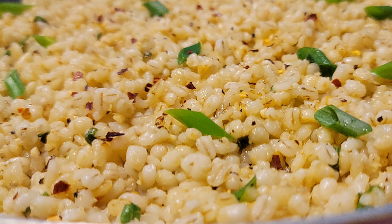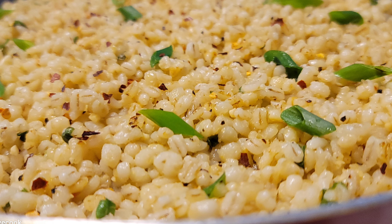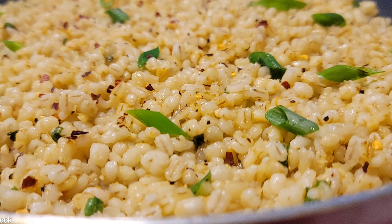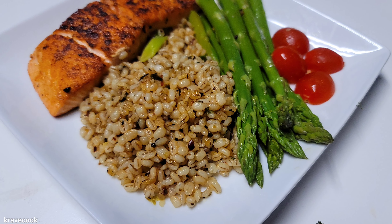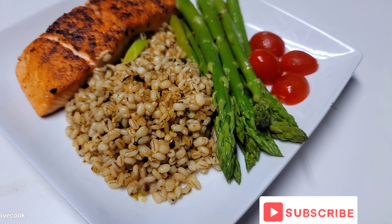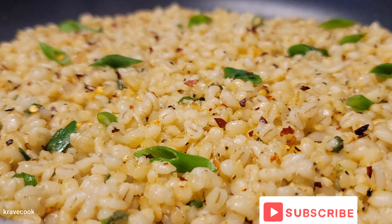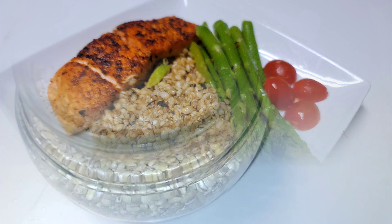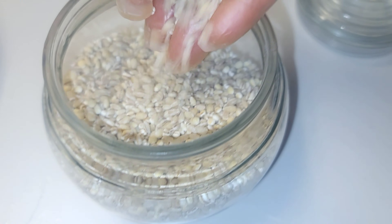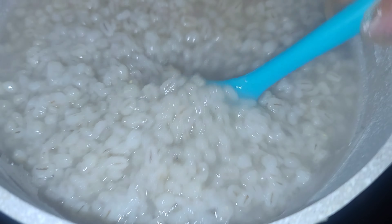Hello everyone, welcome and welcome back to my channel. Today I'll be sharing with you this amazing barley recipe — it is absolutely delicious and I hope you guys try this one. It was actually served with some fancy salmon, asparagus, and some roasted tomatoes. If you guys need a rice substitute, this is a perfect option, and I'll show you how to make this.